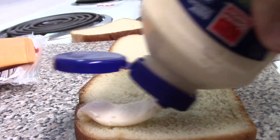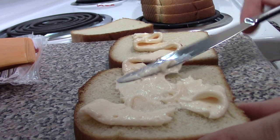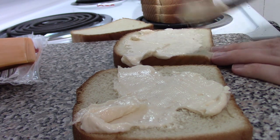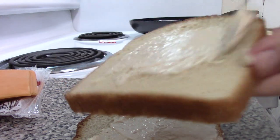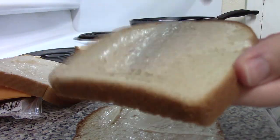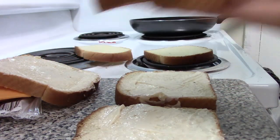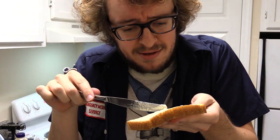Take mayonnaise and put it on the bread like so, spread it around nice and even. We're not really watching our waistlines, we're watching our taste buds. Believe it or not, this mayonnaise is going to go on the outside of the sandwich. The fried cheese sandwich is different from other sandwiches in that the condiments go on the outside.